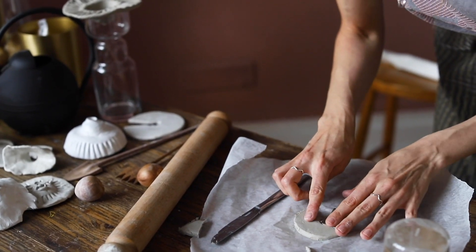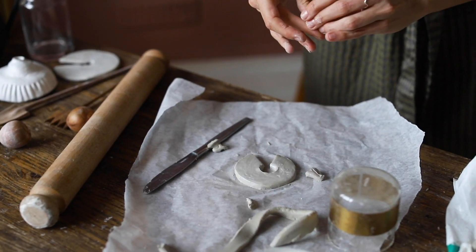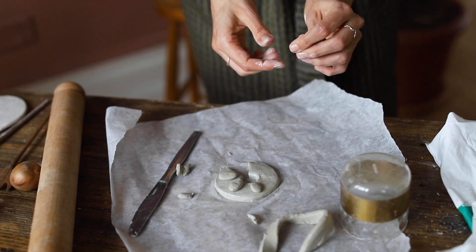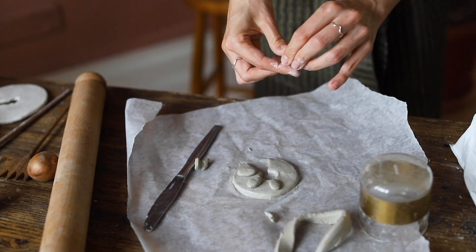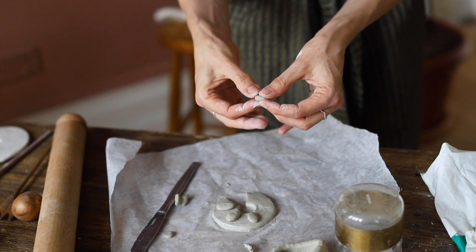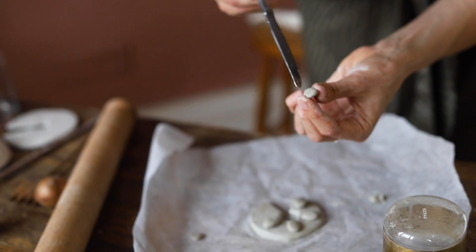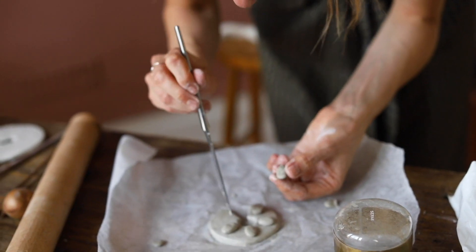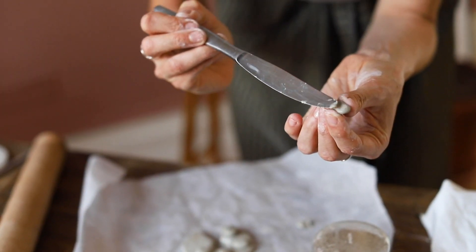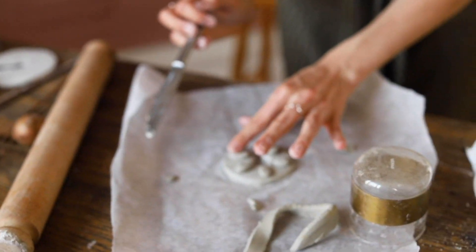Part of the fun of this is that it doesn't really matter if it looks terrible — you can just start again if it doesn't work out the first time. I'm pretty happy with that, but I'm going to add a few little bubbles on the top. The great thing about this clay is that it doesn't actually shrink, so the design that you make will be the finished size. If you want to stick pieces on, just score both surfaces, mix a little bit of water on the back to create a little slip, and then gently press that on.